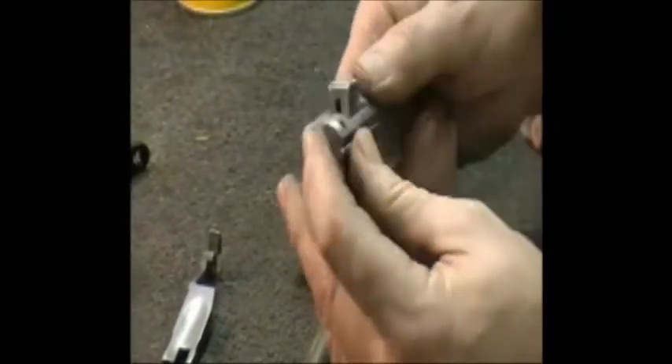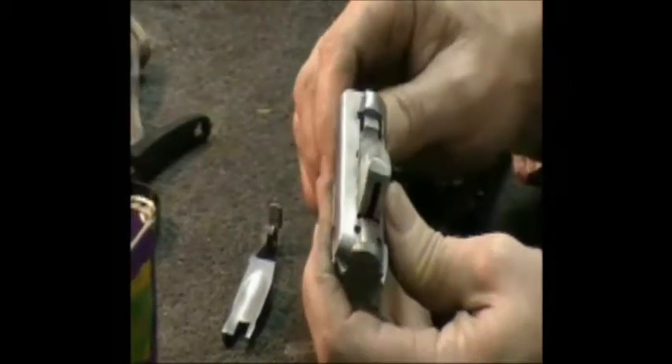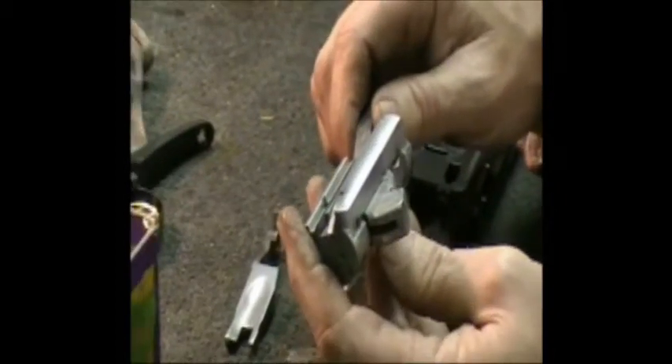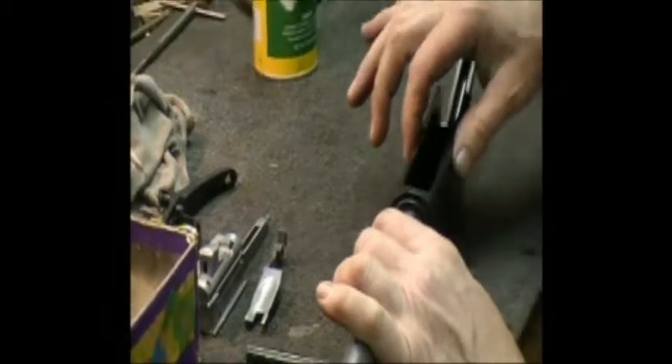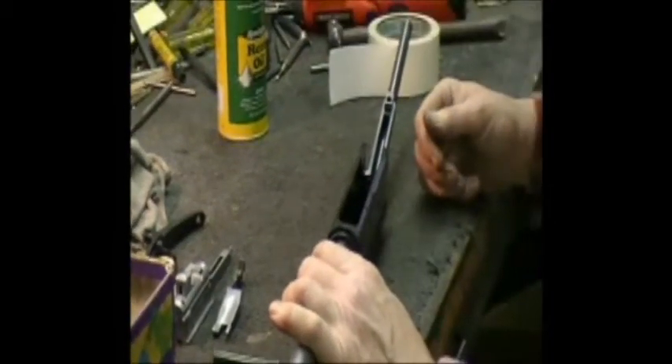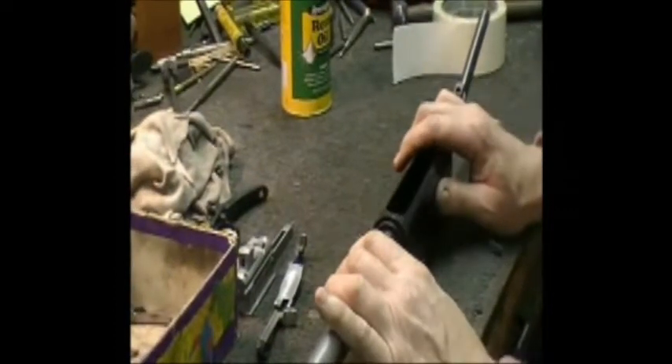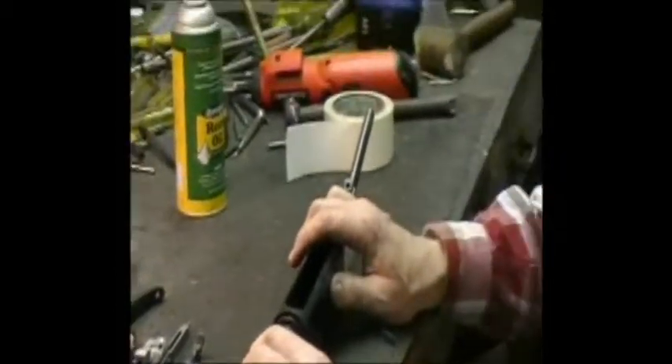We're going to check to make sure extractors and all are working—we're always checking for broken and worn parts, firing pins. We'll keep an eye on the rails on the locking block. We're ready to start putting this together, commencing by putting all the parts in the sides of the receiver: the cartridge stops, the magazine cut-off, the carrier latch button, and all that.